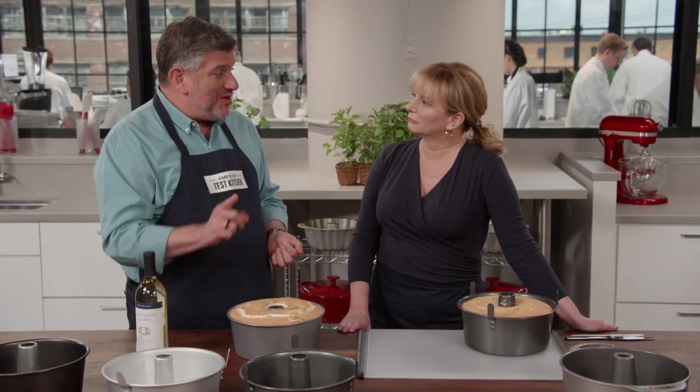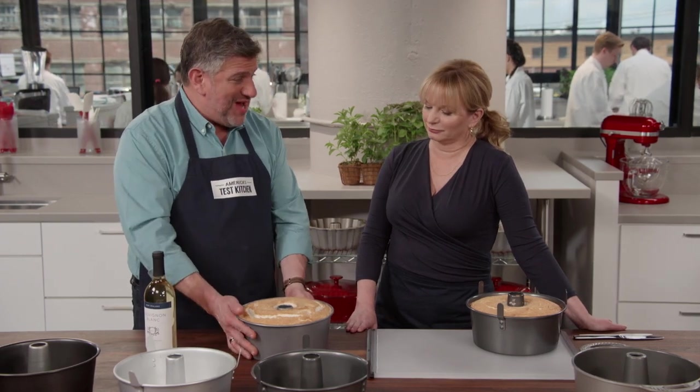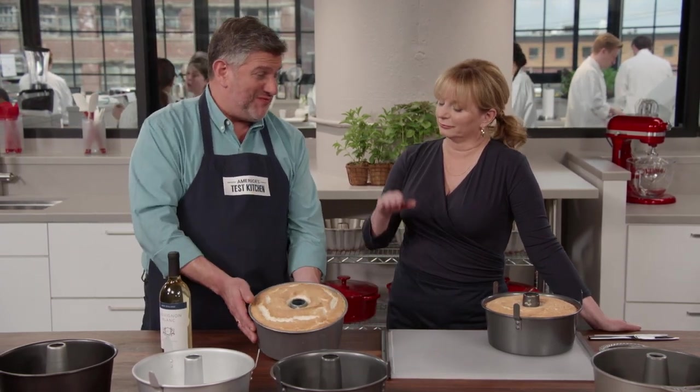The third reason has to do with cooling the cake, which has to happen upside down — otherwise gravity will deflate the cake.